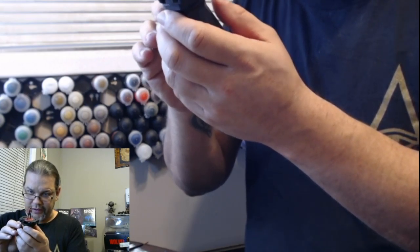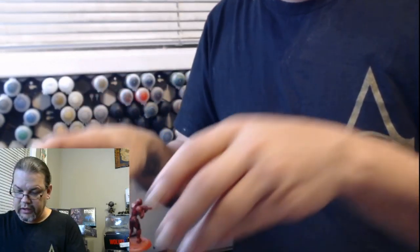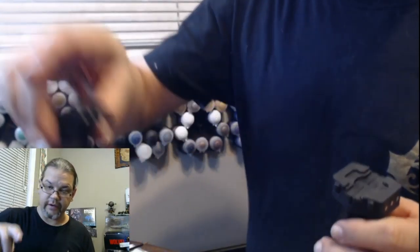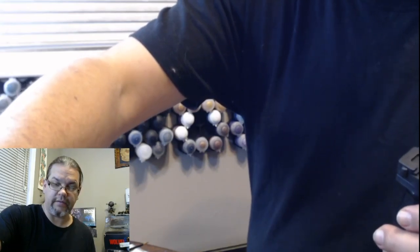They don't really need much more — I think they look really, really good just as they are. But if you want to take it to the next level, you can. What we're going to do is grab a spare handle, put these guys off to the side for now.